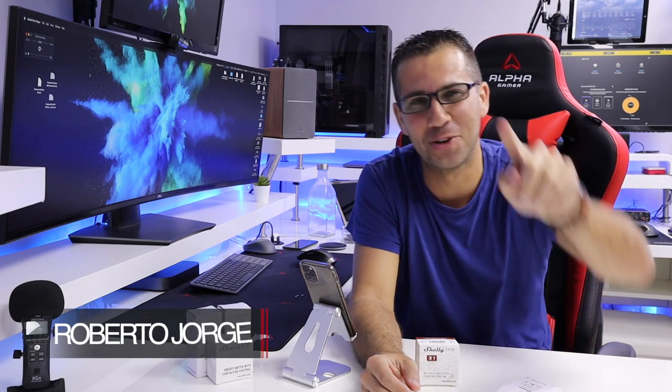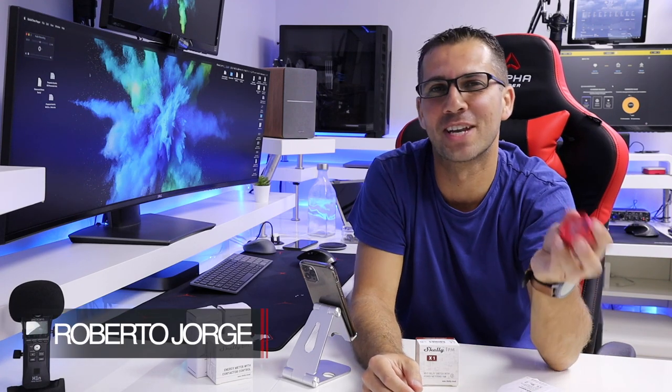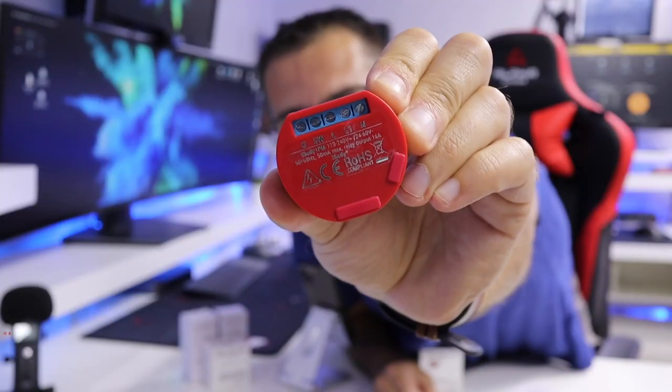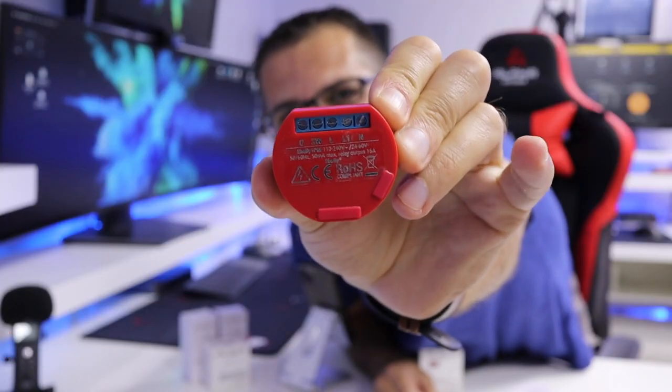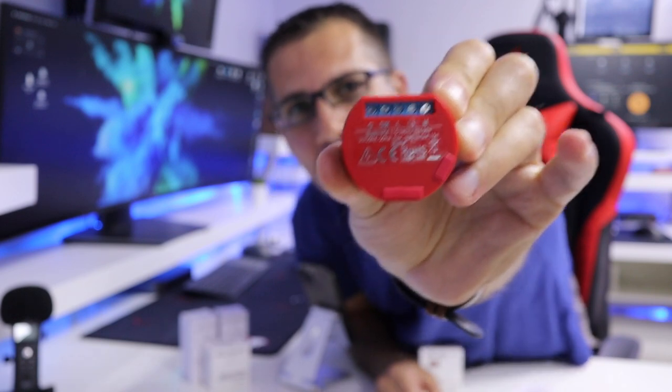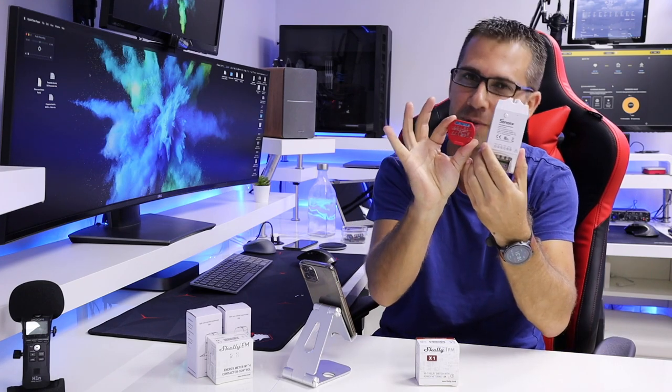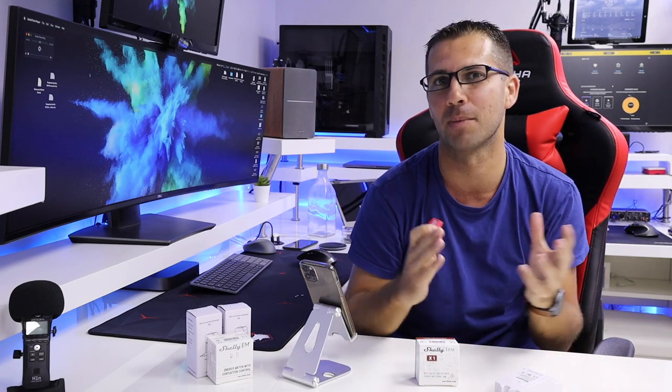Hey guys, welcome back to another video. Today I've got the Shelly 1PM right over here. As you can see by its size, it's really small — the pictures give us an idea, but once you have it in your hands, wow.